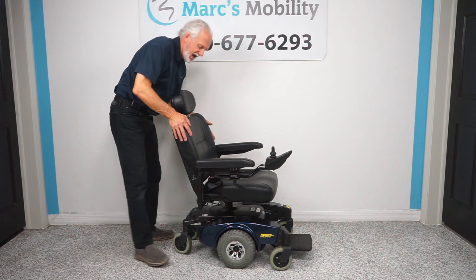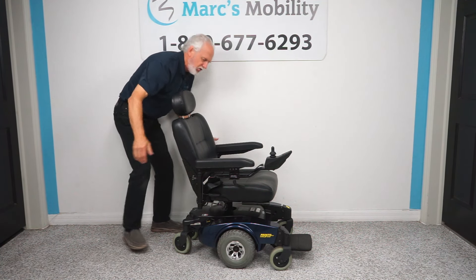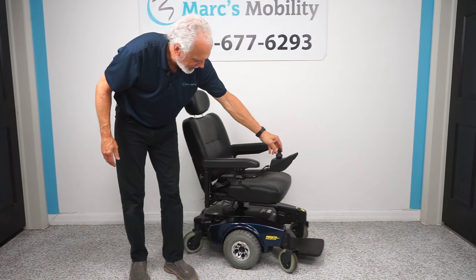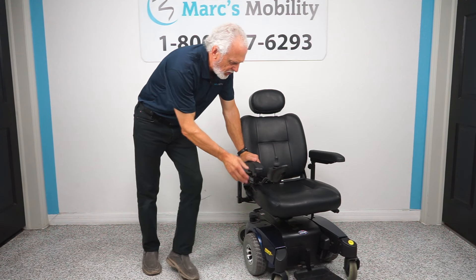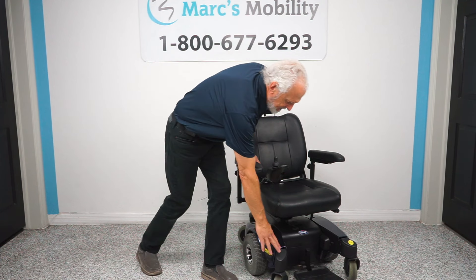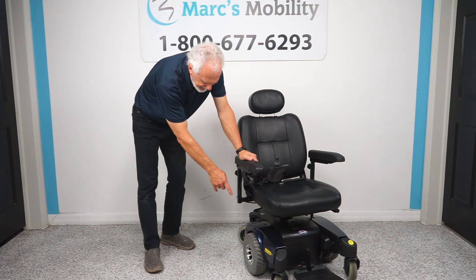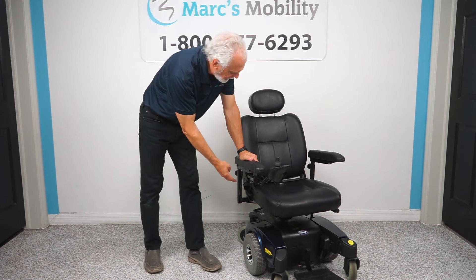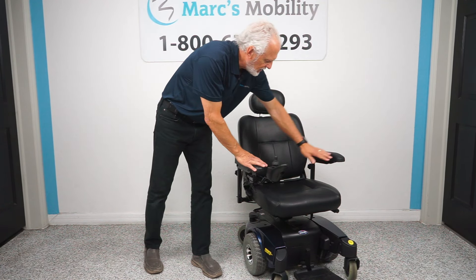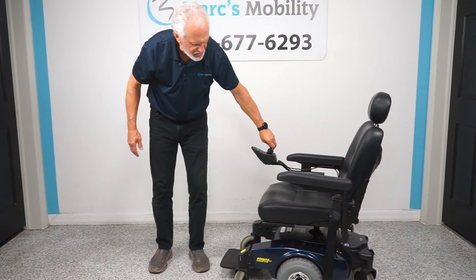We can get you to 24 inches since this arm can be moved in. So let's recap: we have a Pronto M51 power chair with a captain seat, suspension, recessed rear tires, solid tires, two motors, swivel seat, safety belt, adjustable back, adjustable headrests. The joystick can go on the left if you're left-handed. It's a really nice power chair and it's ready to go.